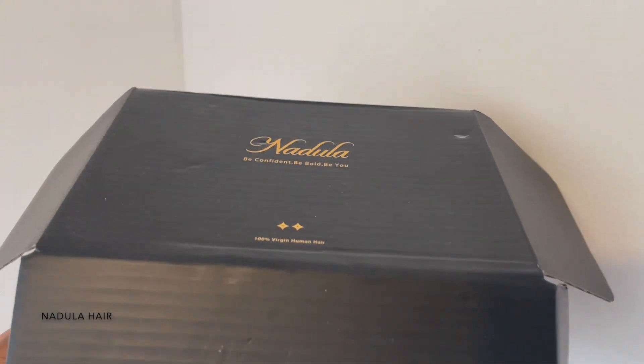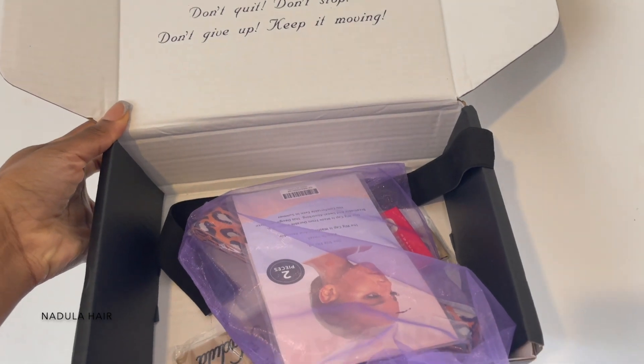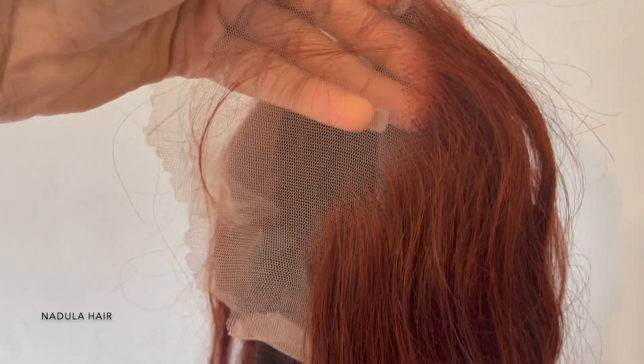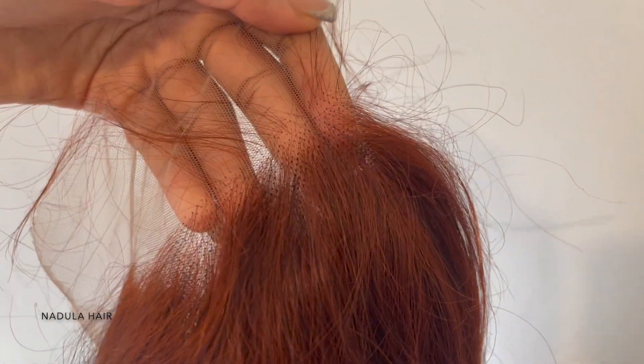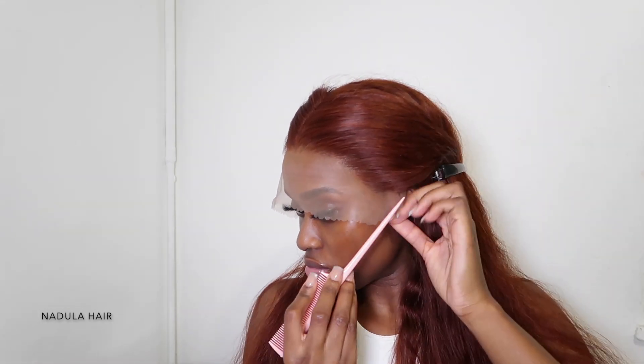Hey guys, welcome back to my channel. I'm back with another hair installation video and today I'm featuring the Doula Hair. They sent me this pre-colored body wave wig and I'm so excited to try it — it's just a beautiful color. I co-washed the hair before putting it on my head because colored hair tends to be a bit frizzy. I co-washed it for about an hour and then applied it.